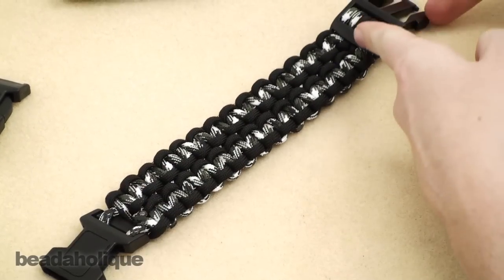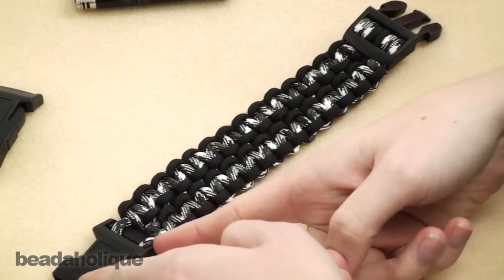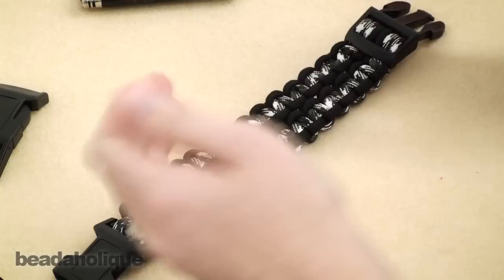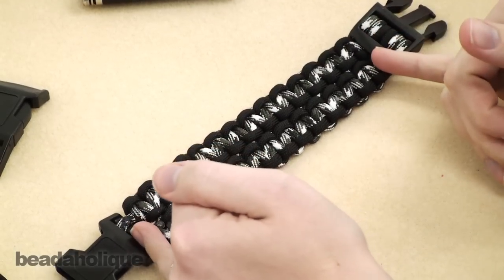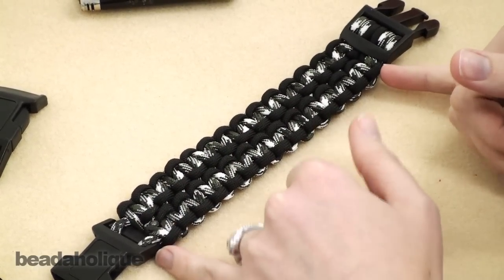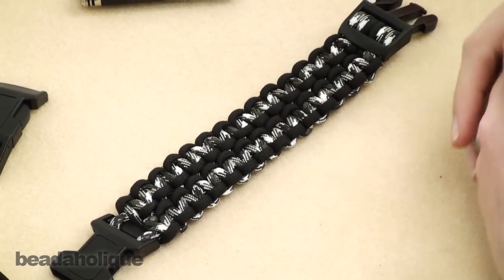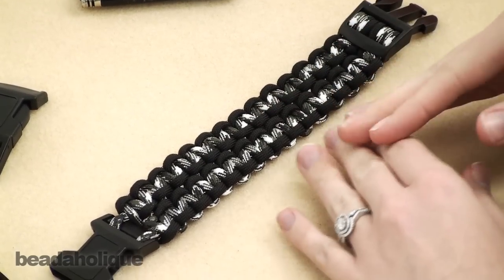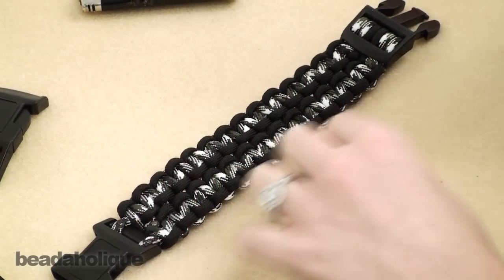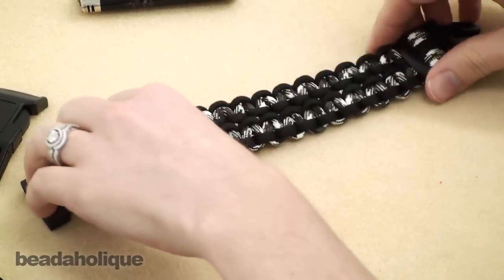Then you're going to take the buckle measurement out of that, so instead of having nine inches of braid you're going to have nine minus two and three quarters, which is about six and a quarter. So it's a little bit of math to figure out exactly how long you want your braid to be. You can also just try it on when you get to that point.